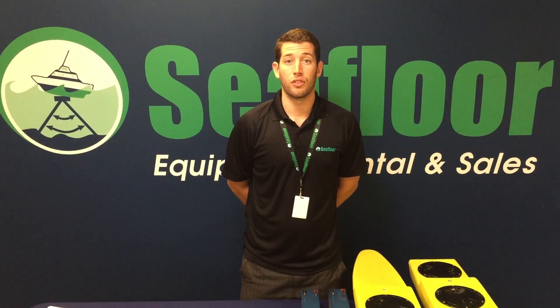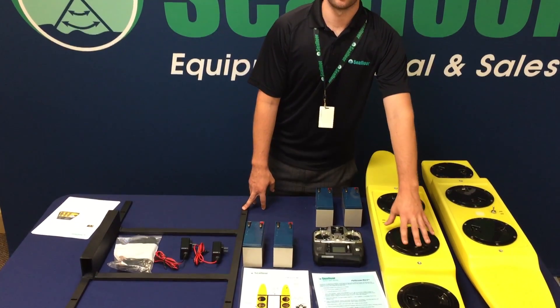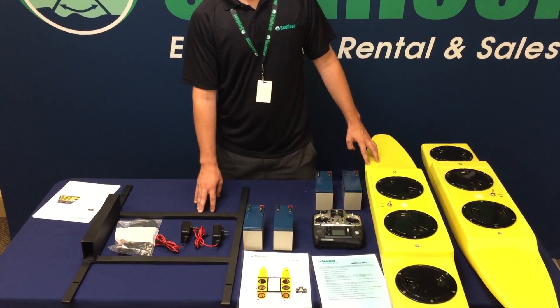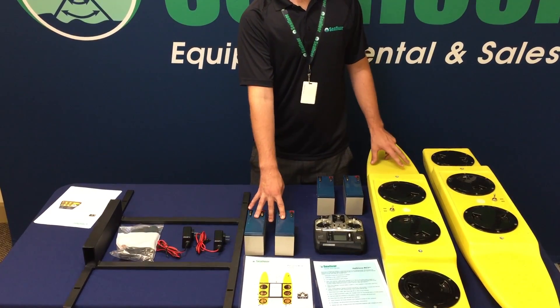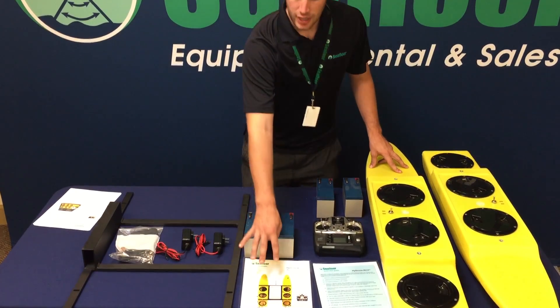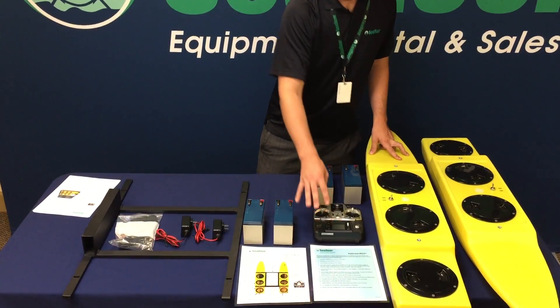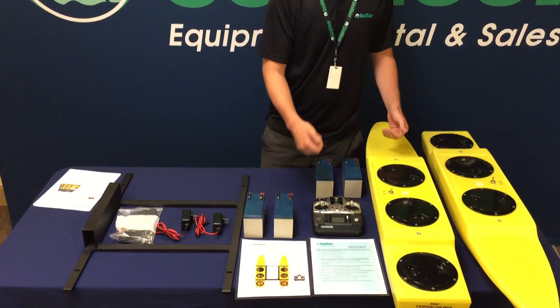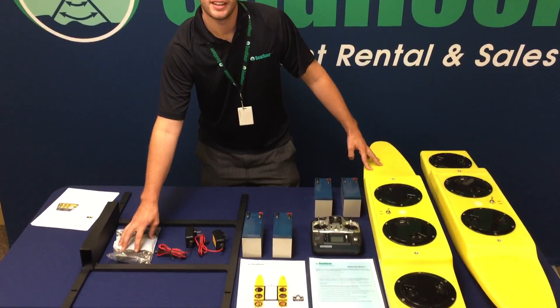We will be taking a look at all the internal components of the Hydrone remote-controlled vehicle. This system includes two pontoons — one left and one right — a mounting frame to mount our Hydrolite TM single-beam echo sounder on, four 12-volt sealed lead-acid batteries, a schematic showing how to set up the boat, a Hydrone quick-start guide, a Futaba controller to operate the remote-controlled vehicle, two battery chargers, a spare kit, and a custom shipping case.